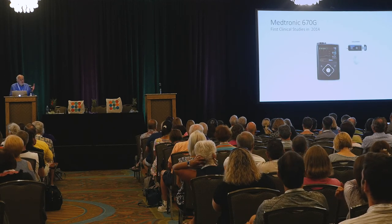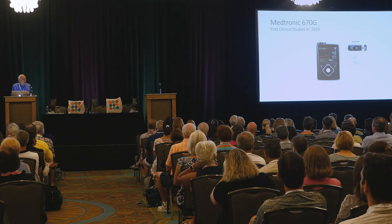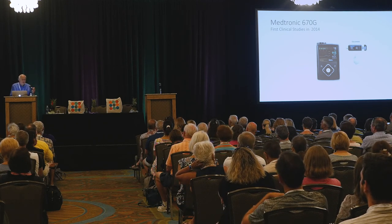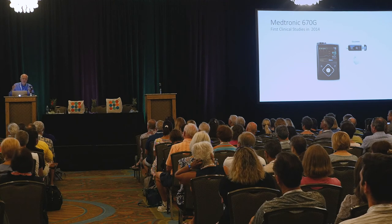The first commercially approved closed-loop system was the Medtronic 670G. The first studies with it were done in 2014 at a diabetes camp in Southern California, which is a great way to test the system — you give it to a bunch of adolescents, and they made a lot of changes after that.